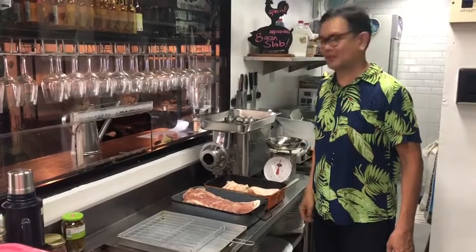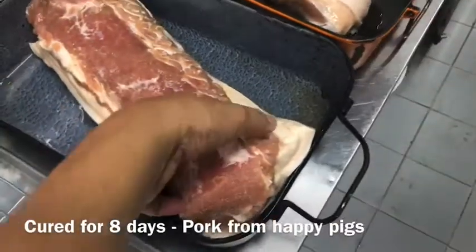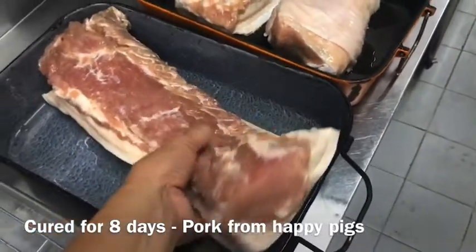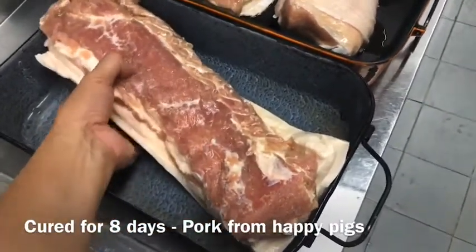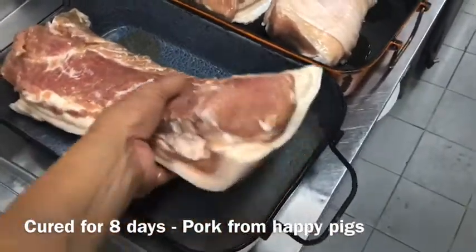Hi guys! Today we're going to smoke our bacon. We have a slab of bacon over here. We cured this for eight days. Next step is to smoke it.